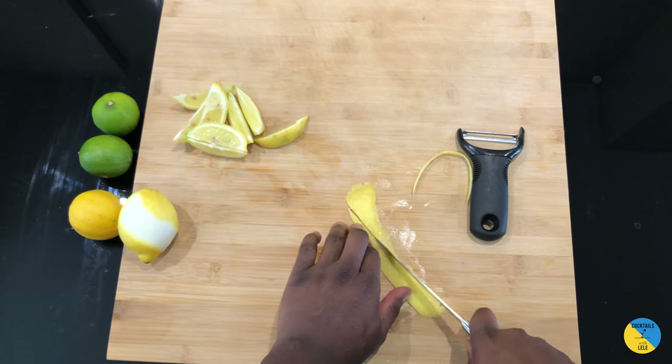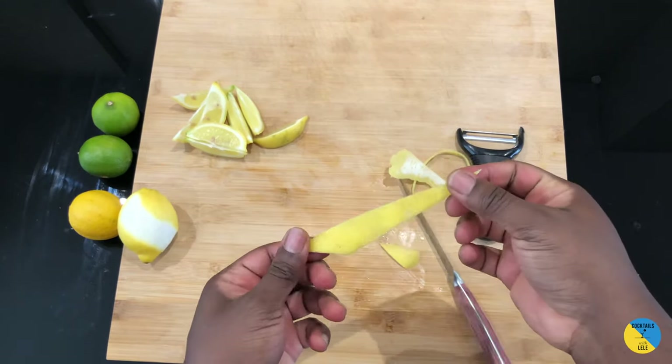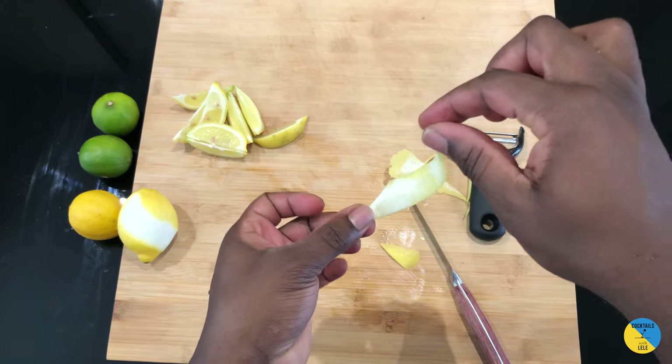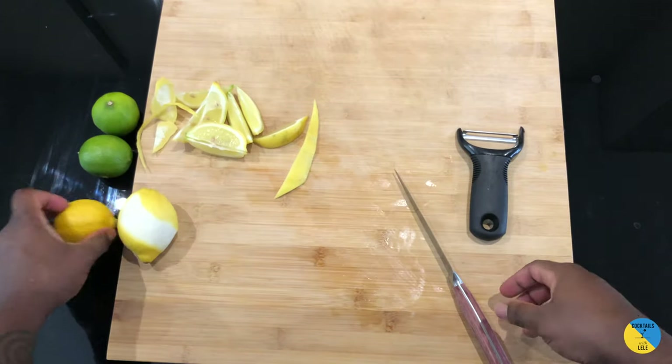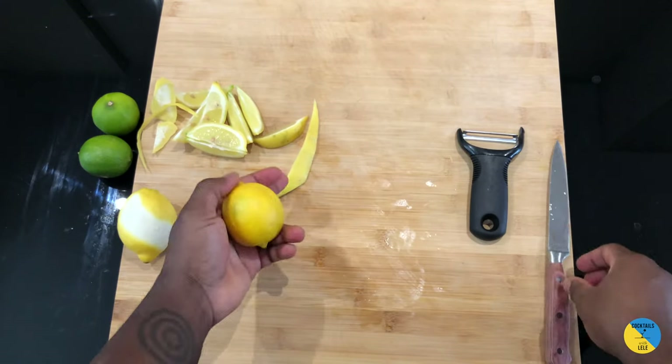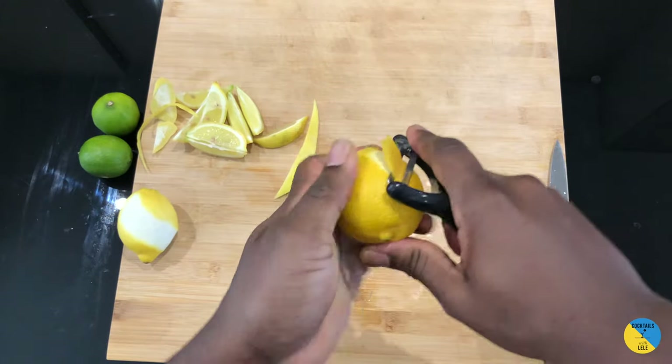Cut it this way — from here, just go this way and cut it on the side. A nice, beautiful lemon peel — a nice canoe shape, nice coupe. I'm gonna show you another technique that you can use. I prefer this one, but you can do a lot more with the peels.